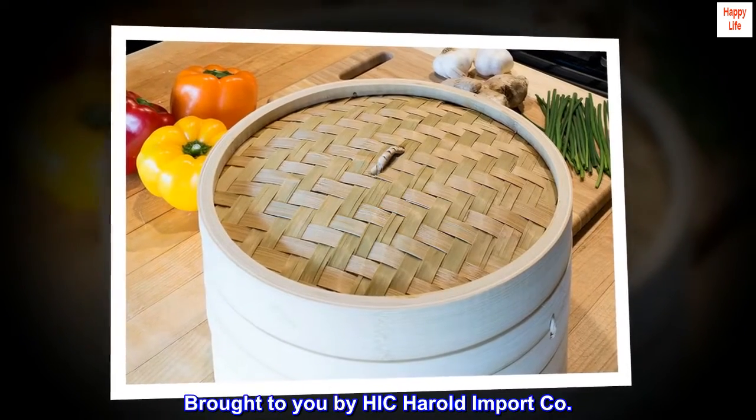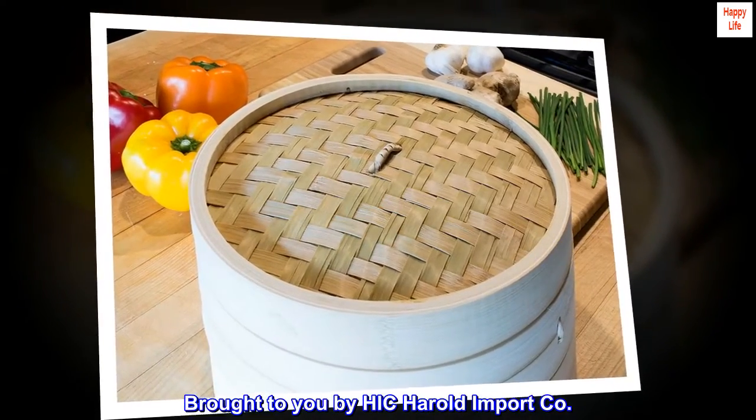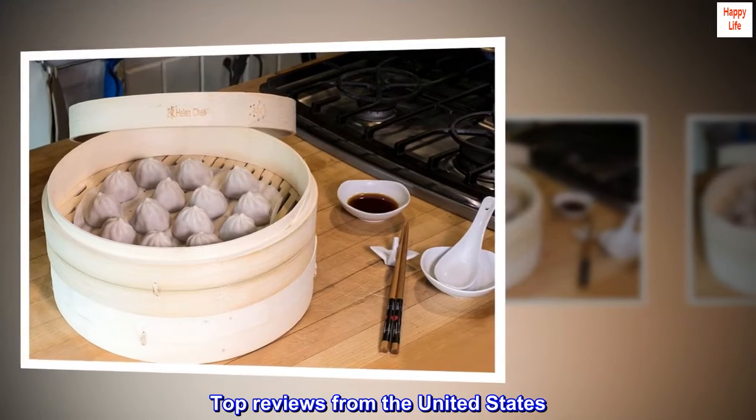Brought to you by Hick Herald Import Co. Top reviews from the United States.